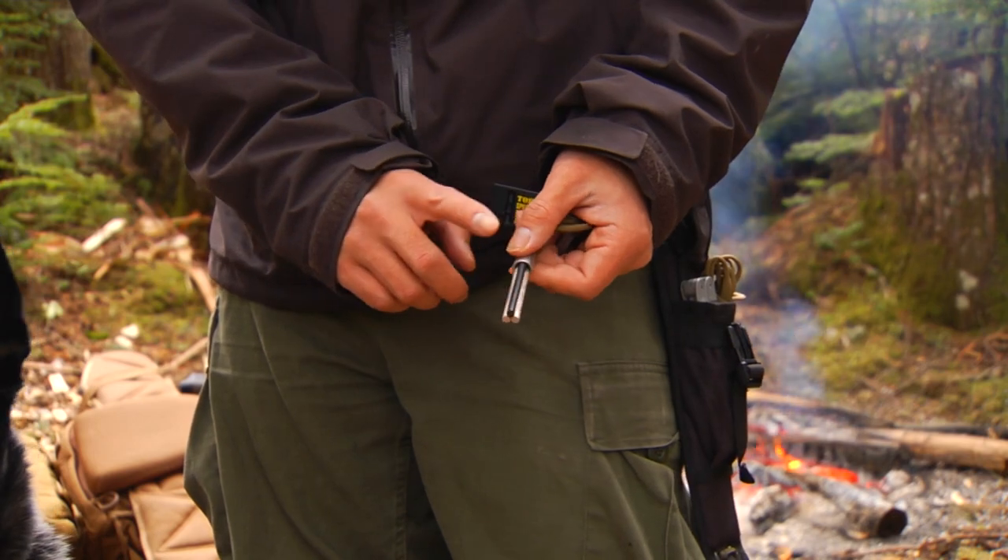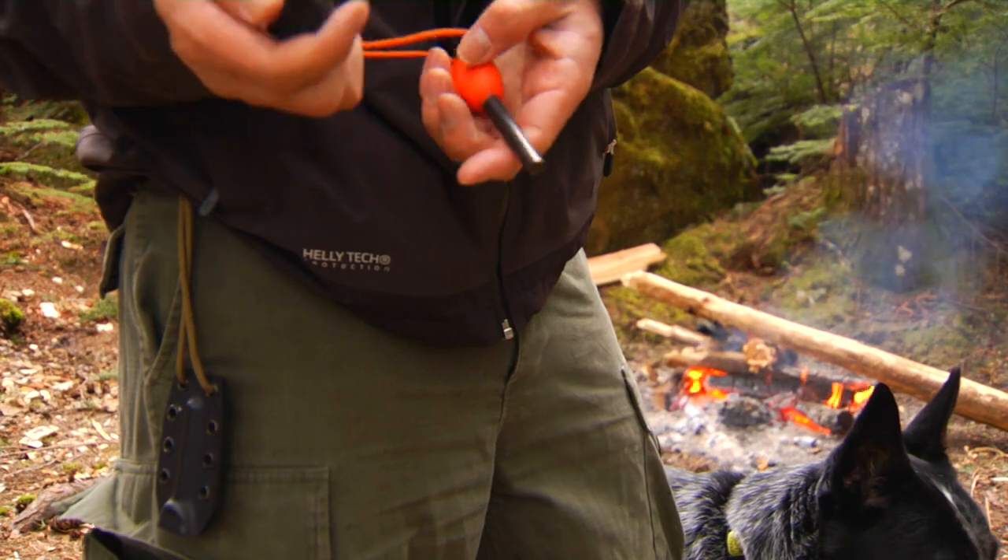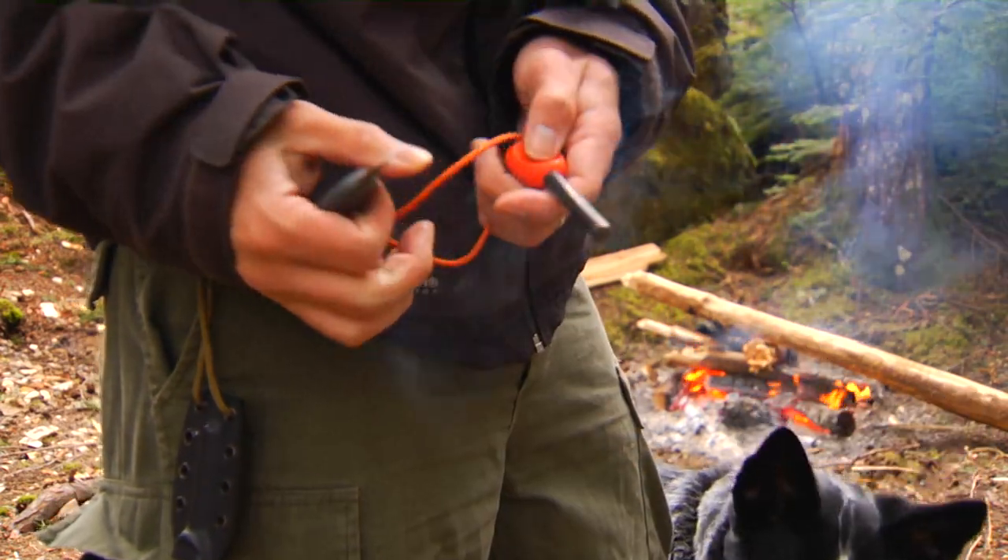This is not my main fire rod — you can see it's not used. The fire steel that I have in my pocket or in my backpack are the ones that I use most.